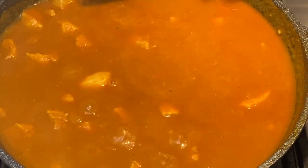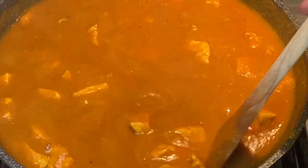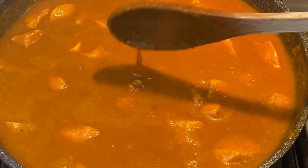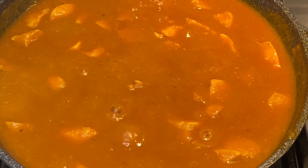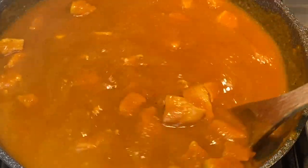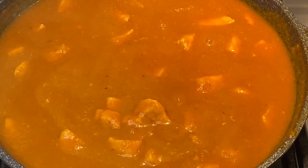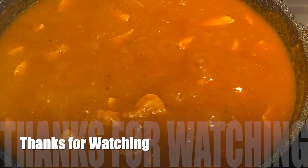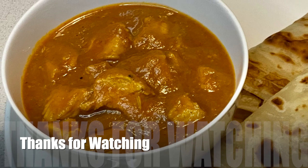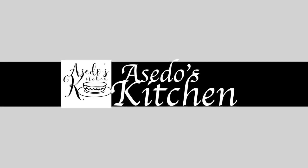How do you prepare your boneless chicken dama? I would love to know if you have a different way of preparing this dish. If you have any comments, questions, or suggestions, kindly write them in the comments section. If you would like more of my simple and tasty recipes, kindly subscribe, share, and give this video a thumbs up, and remember to click on the notification bell so you don't miss any of my new uploads. Thanks for watching, and until next time, bye bye!